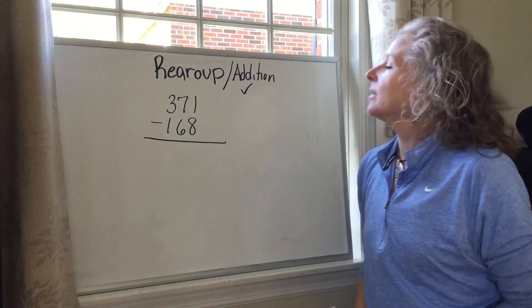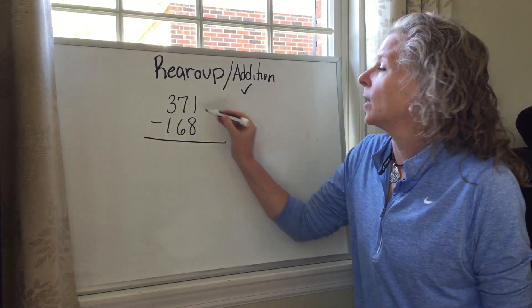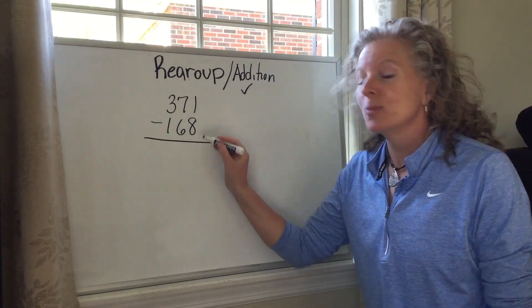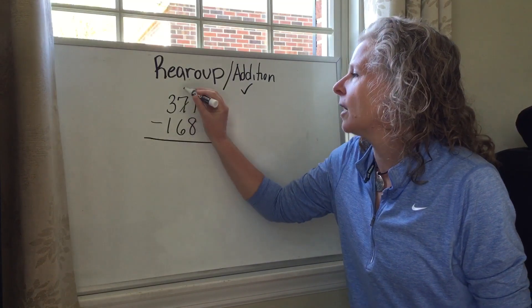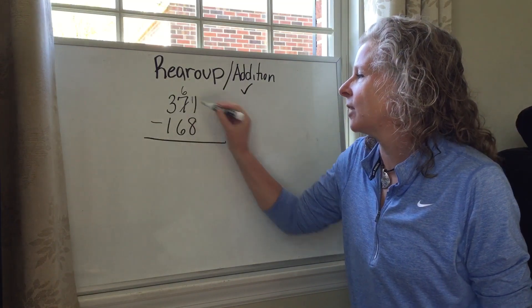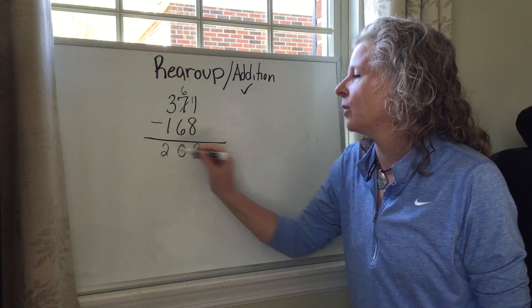This is the same problem that we did yesterday — as an example in the video, one minus eight. When there's more on the floor, you go next door. We talked through this yesterday and we came up with the answer of 203.